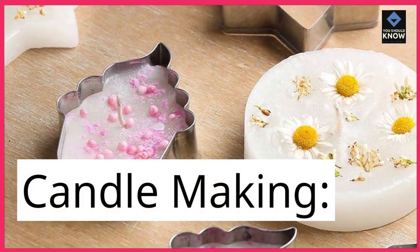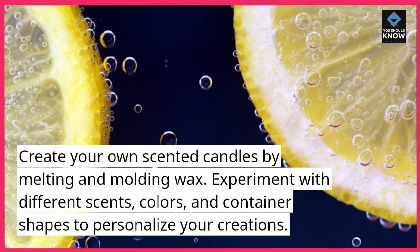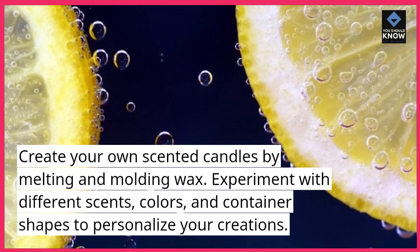Candle making. Create your own scented candles by melting and molding wax. Experiment with different scents, colors, and container shapes to personalize your creations.